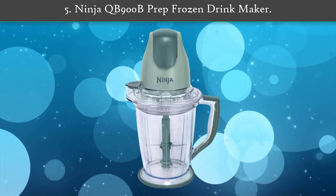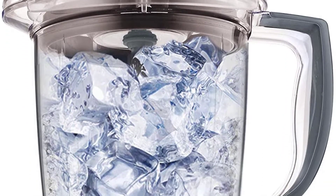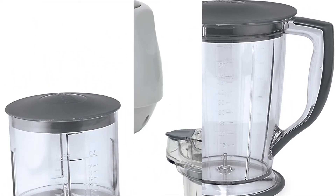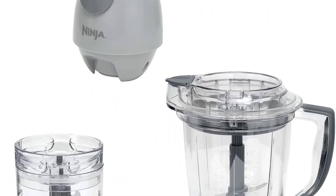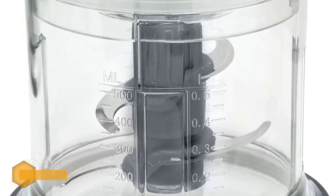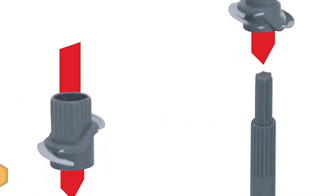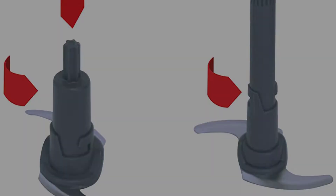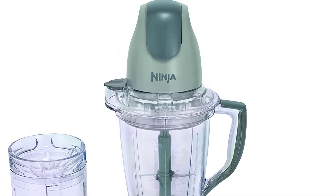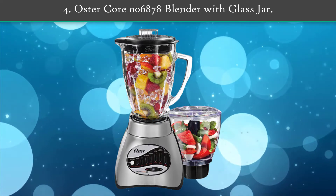Number 5: Ninja QB 900B Prep Frozen Drink Maker. This all-in-one machine is easy to use and successfully chops ice and fruit uniformly, better than many other brands. Don't let its small size fool you — this Ninja blender makes a mean margarita. While not explicitly designed for margaritas, it includes a 48-ounce pitcher for drinks or smoothies, and can also chop, dice, or slice food with its included 16-ounce bowl.